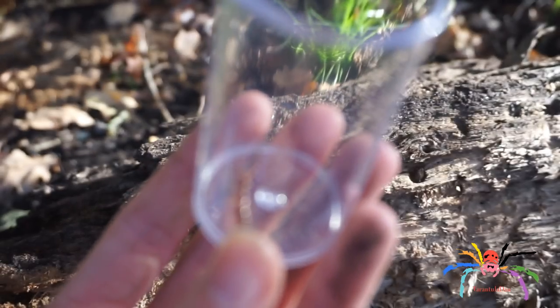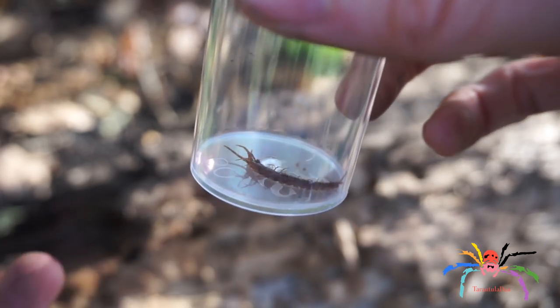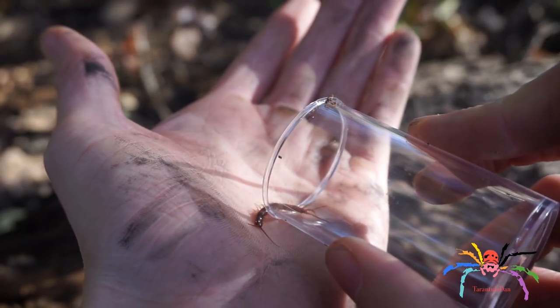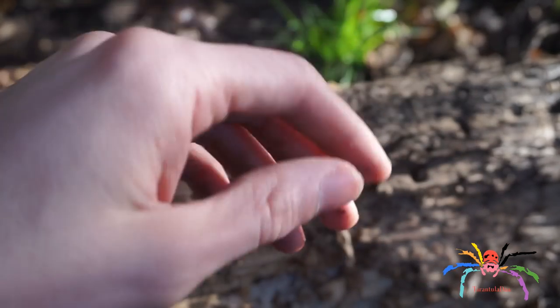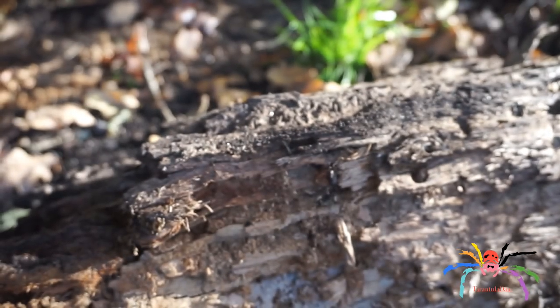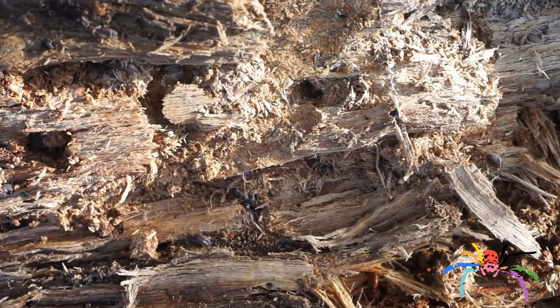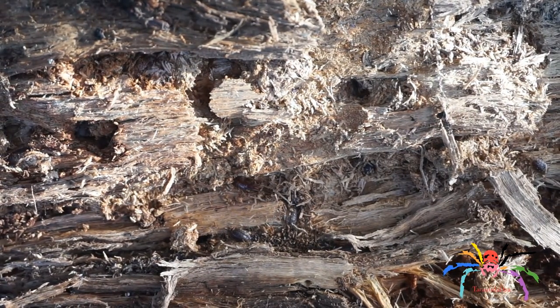I did just find this — this is a centipede, quite common here in the UK. Obviously much smaller than the ones I have, especially my Scolopendra gigantea. You can see it there, just boring its way back into the wood.